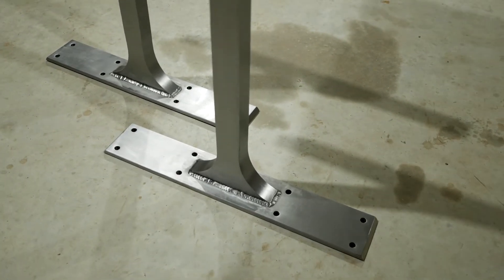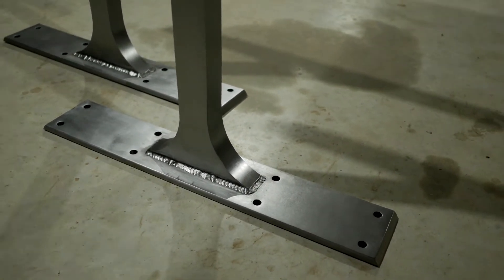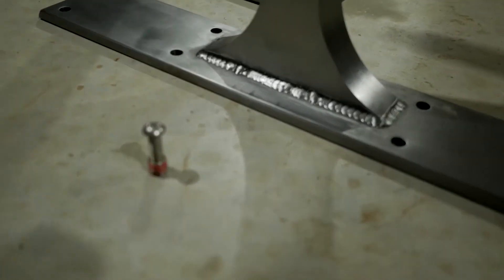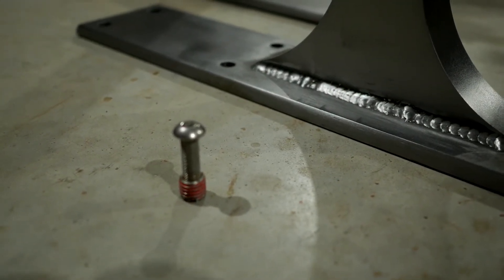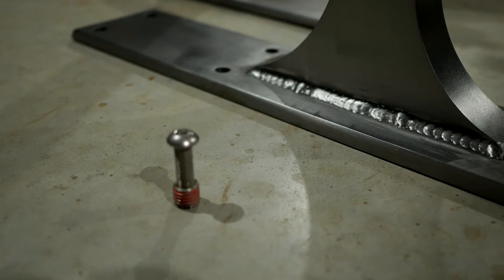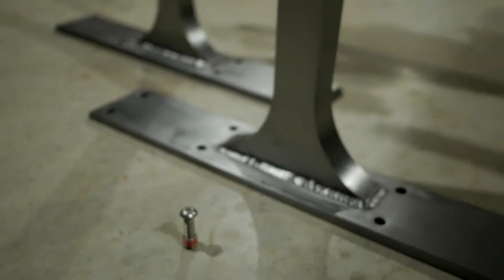This is the top plate which attaches to our table, and we spare no expense with our fasteners. This is actually a nut insert that is tapped into the wood itself, which provides the opportunity to use fine thread fasteners to bolt these bases up soundly. These don't break loose or wiggle out like wood screws — wood screws are just a cheap way to do it. This comes with all our tables.